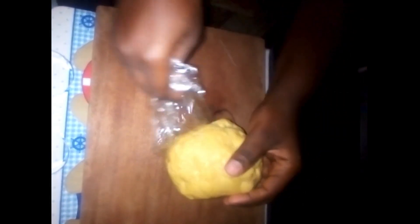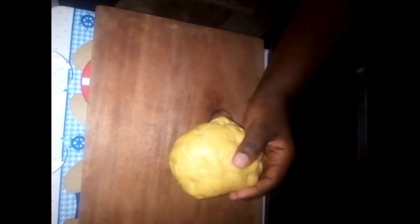Fold the dough into a round shape, cover it with cling film, and let it rest in the fridge for 30 minutes. Now remove the dough from the fridge and unwrap the cling film from it. Place it onto the chopping board and with the aid of a rolling pin, roll out the dough until it has about half an inch thickness on the edges.